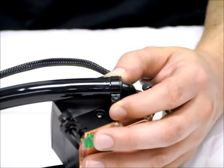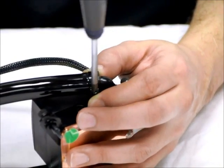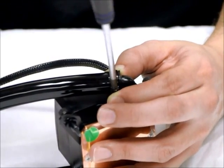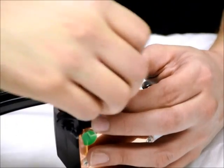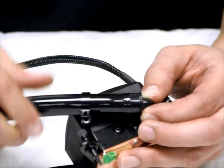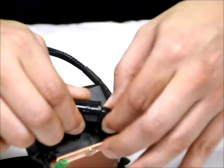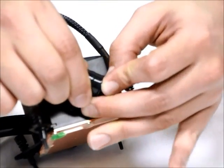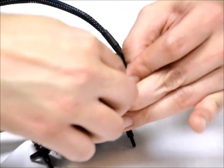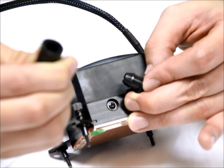Let's go ahead and loosen the clamp on the outlet side of the pump. Take your Phillips head screwdriver and undo the screw — the screw comes right out. Move the clamp up out of the way. Now firmly take hold of the elbow here — this is your swivel elbow going into the pump — because you don't want to put any unnecessary pressure on that elbow. Then just turn the tubing away from the pump, and there you go.